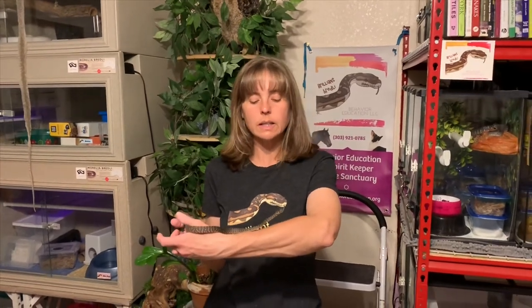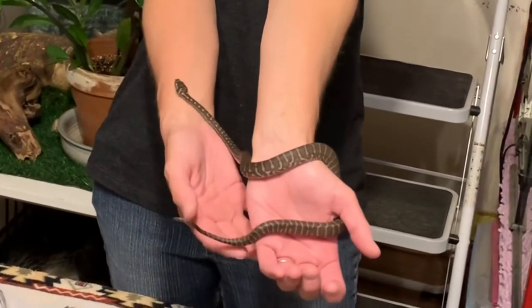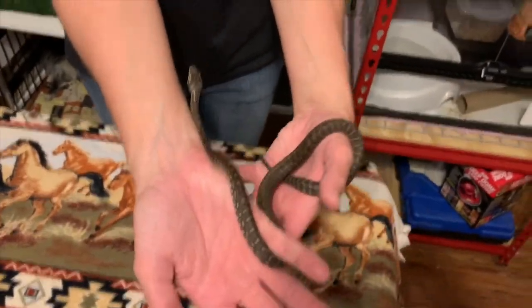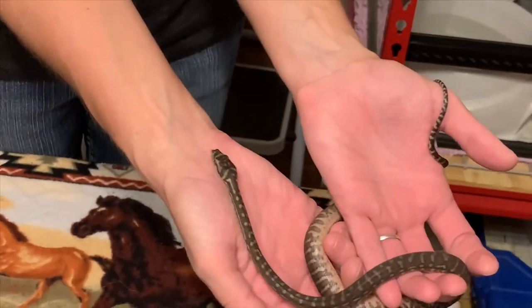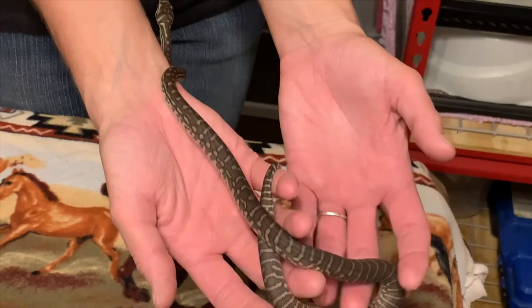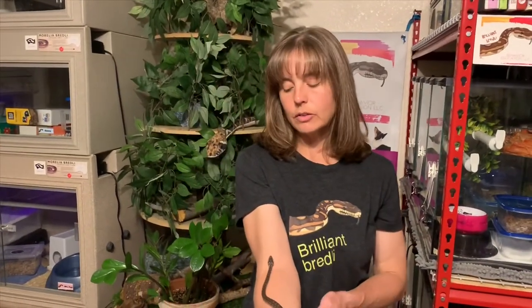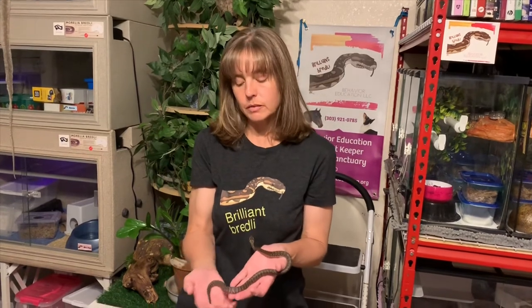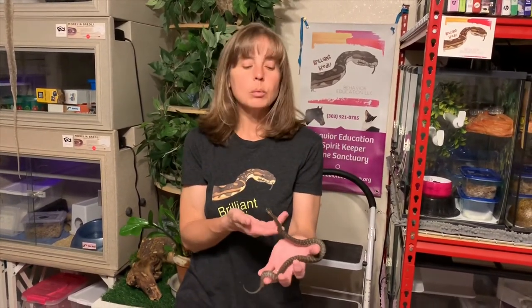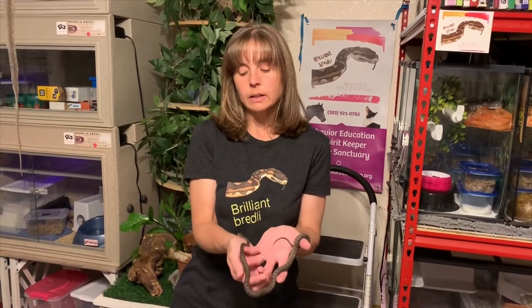That's really the personality I like in these breadlies. Stay tuned for more, because this pair is going to be followed really closely. I'll be producing a series on how to habituate your new snakes and get them settled in, using this pair as an example. I'll also refer to some of my older breadlies and share stories about how they were when they arrived and got habituated — but you'll get to see these guys being habituated and trained from the beginning, literally day one, which is today.